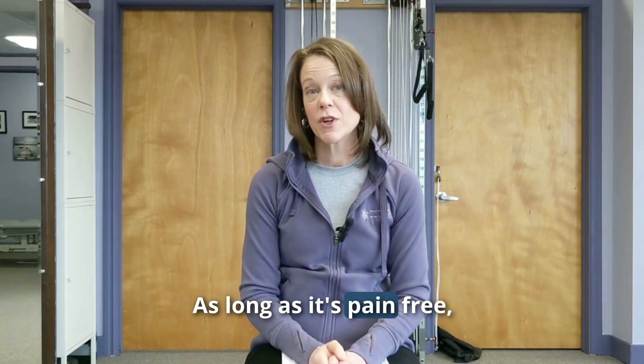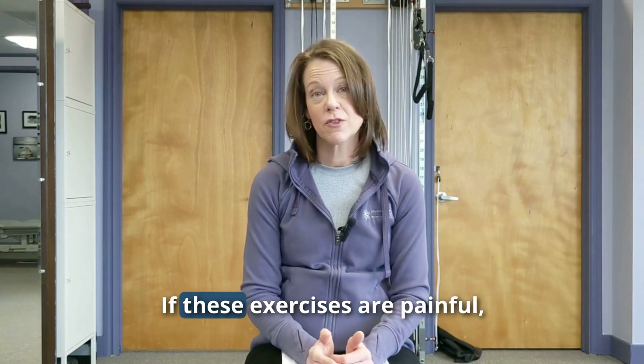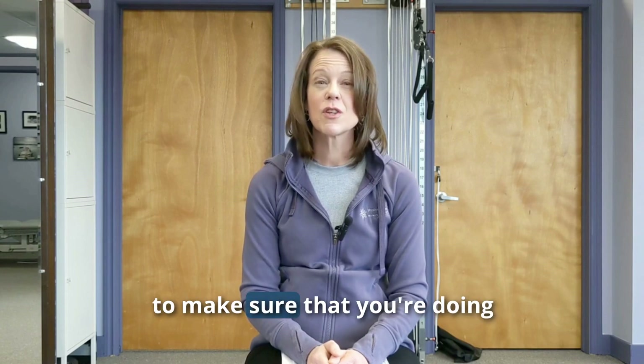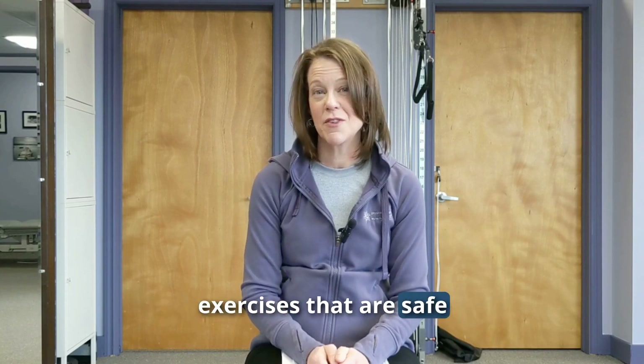As long as it's pain-free, that's okay. If these exercises are painful, I definitely recommend that you check with a shoulder specialist to make sure you're doing exercises that are safe and effective for you.